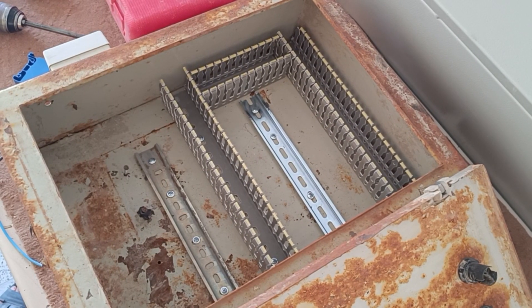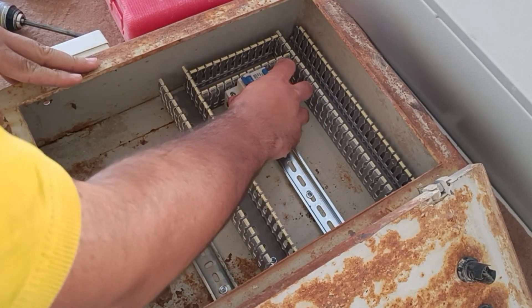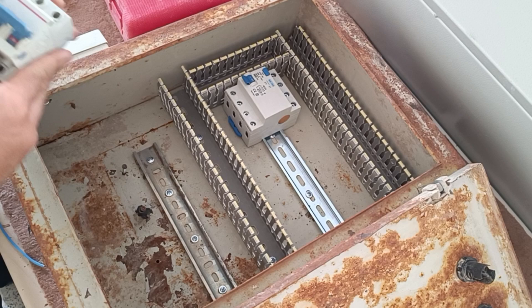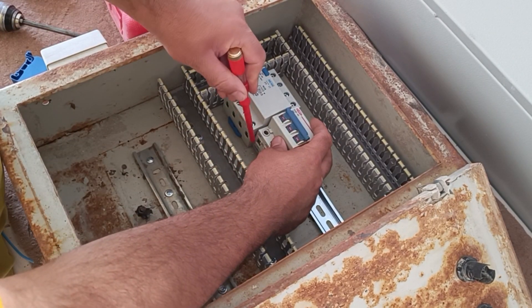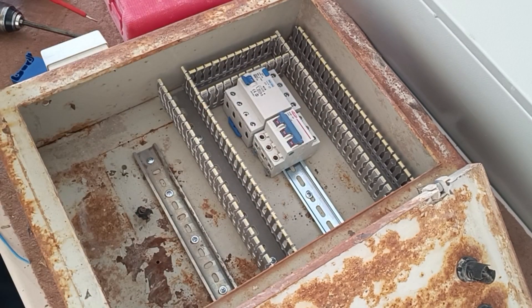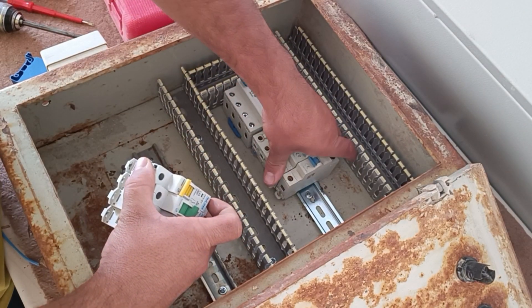In this part we will install the required equipment in the electrical panel. First, we will use a three-phase RCCB switch as the main switch. This switch will protect all outputs against current leakage and electrocution. I recommend using these in all electrical panels. We also use a three-phase miniature switch for three-phase output and several single-phase miniature switches for single-phase outputs. Miniature switches protect the circuit against short circuit and fire.